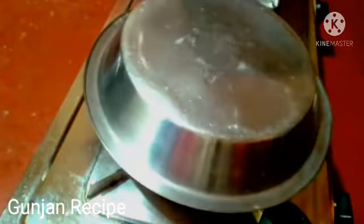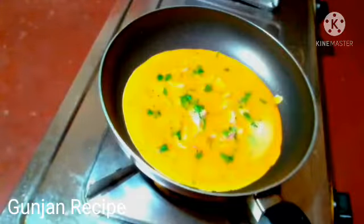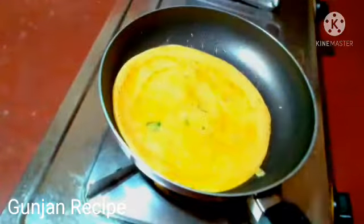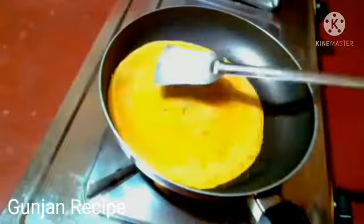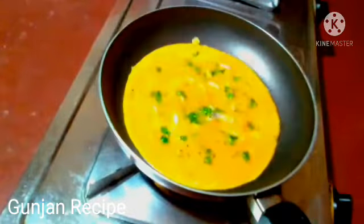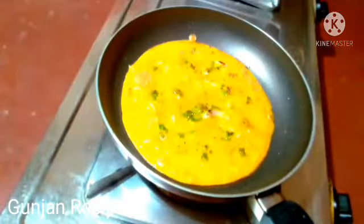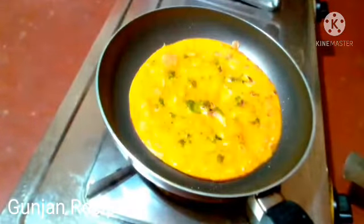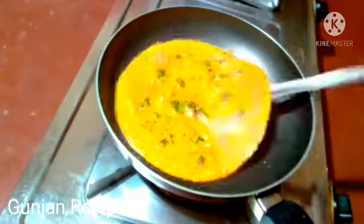I will show you how to cut the recipe. This is Kashmiri Lanka.